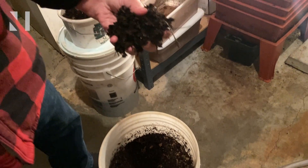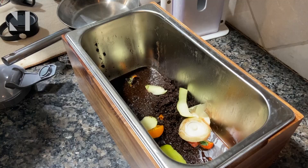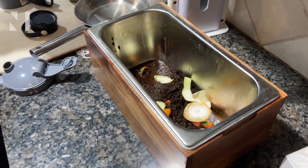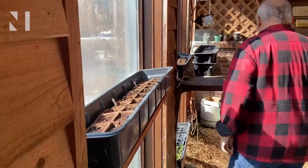Compost is a natural fertilizer made from organic materials like food scraps, fallen leaves, and lawn clippings that extends the life of local landfills and improves soil quality and plant growth.